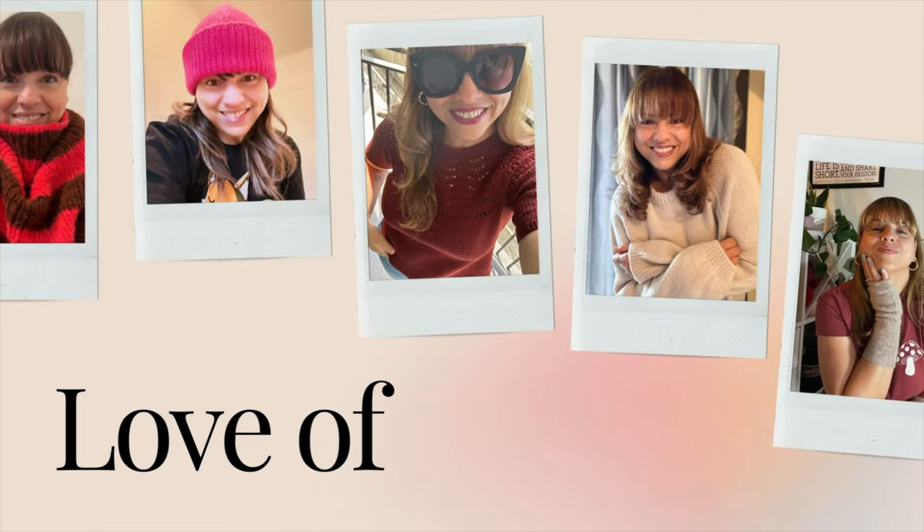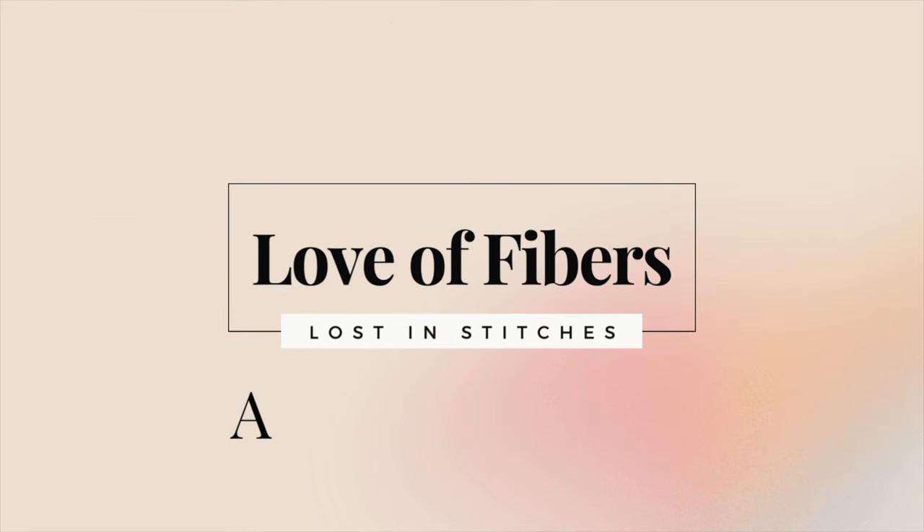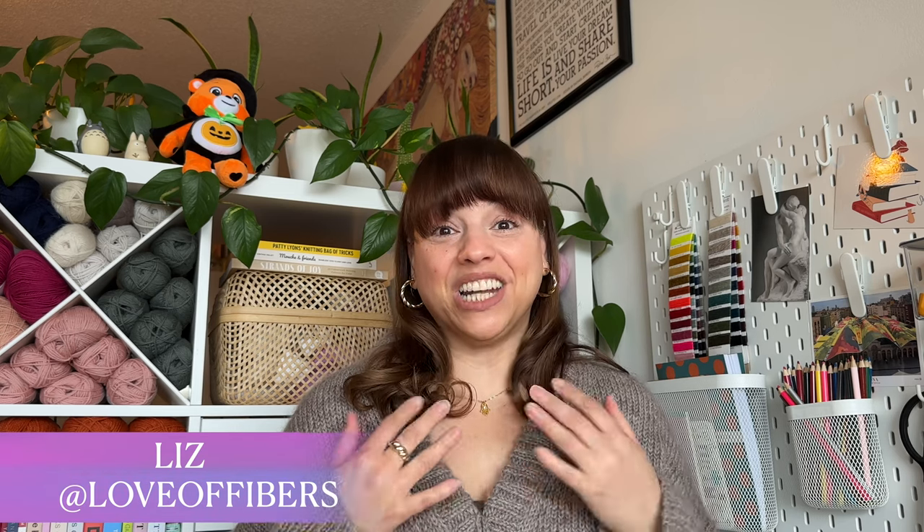Hi guys, welcome or welcome back to my channel, Level Fivers. I'm Liz, and on this channel I talk about all things knitting. In today's podcast I'm going to be sharing all about my new cast on, my current WIPs, some acquisitions, and also some future plans. Let's start with finished objects.